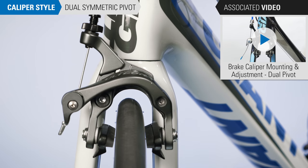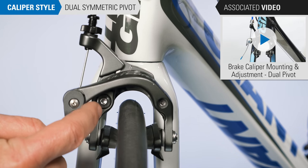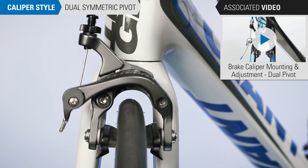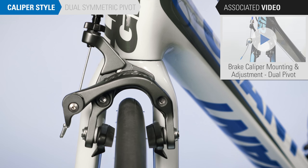The dual symmetric pivot caliper is also pulled from the side with a separate pivot for each arm. However, both pivots are on the side. Watch our dual pivot video when working on the dual symmetric pivot systems as the process is nearly the same.